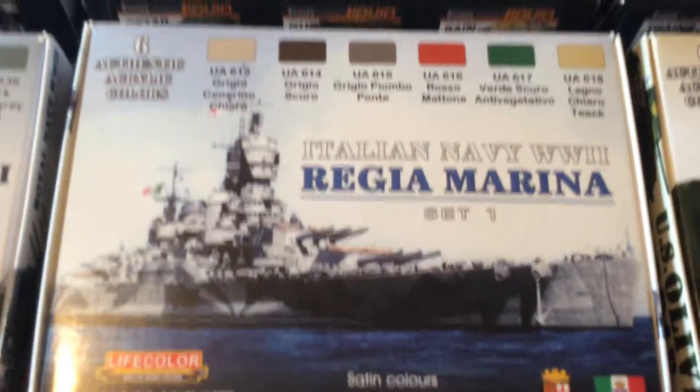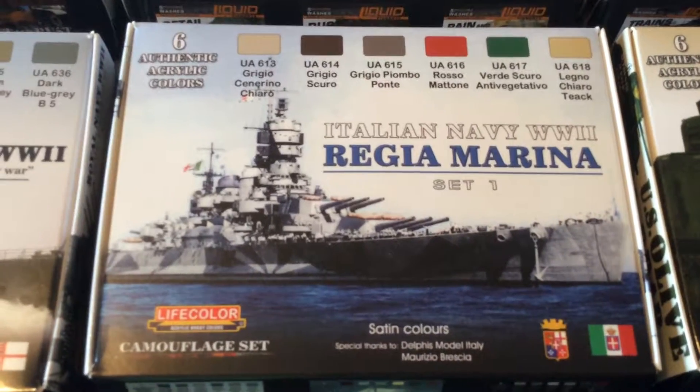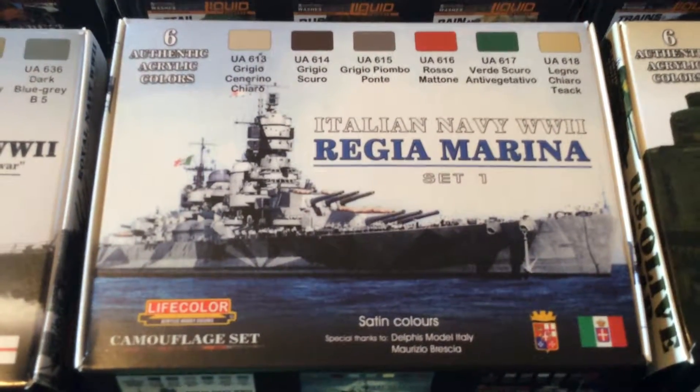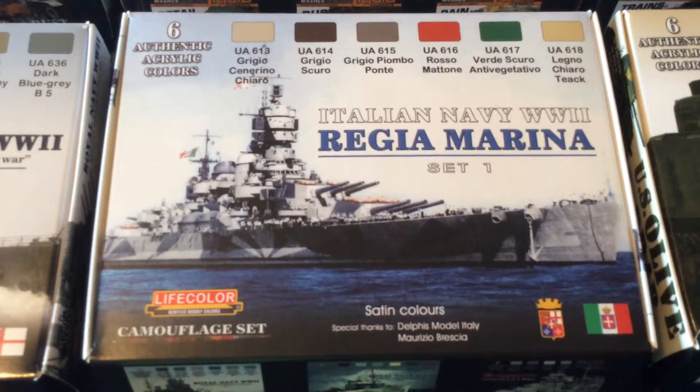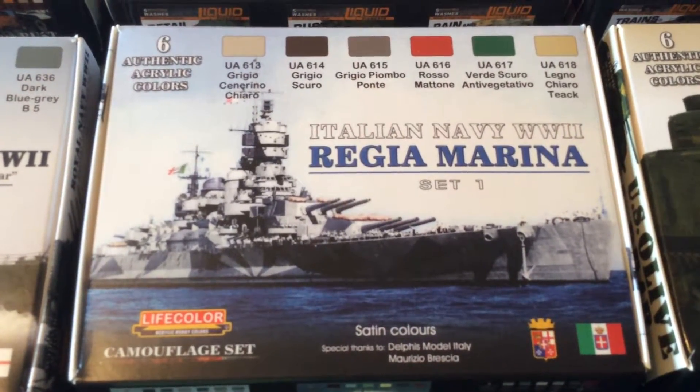Next we have the Italian Navy from World War II, the Regia Marina, Set 1. I do not speak Italian, so I'm not going to attempt to brutalize these names. You can see for yourself in the video the names of the paints.